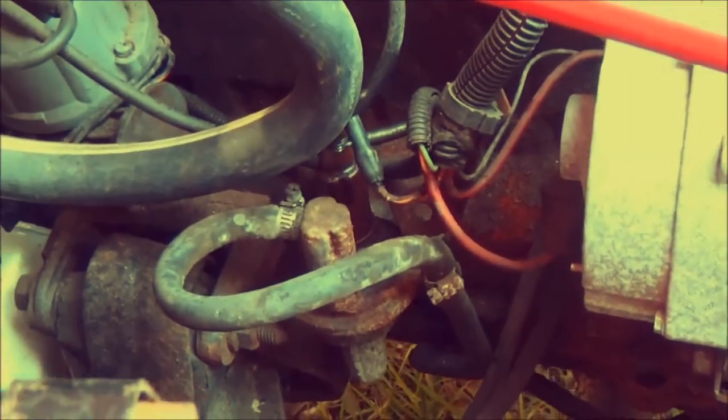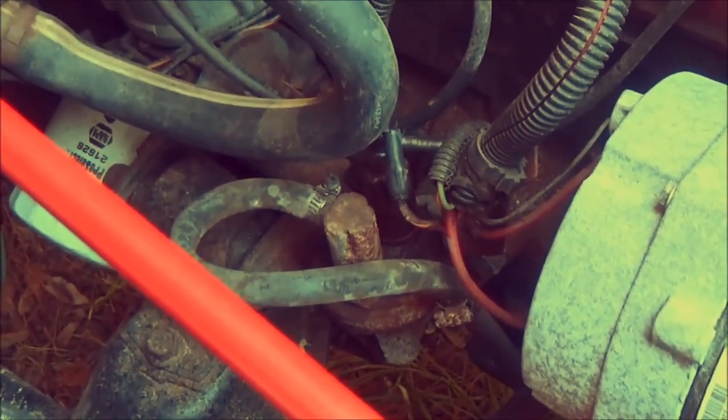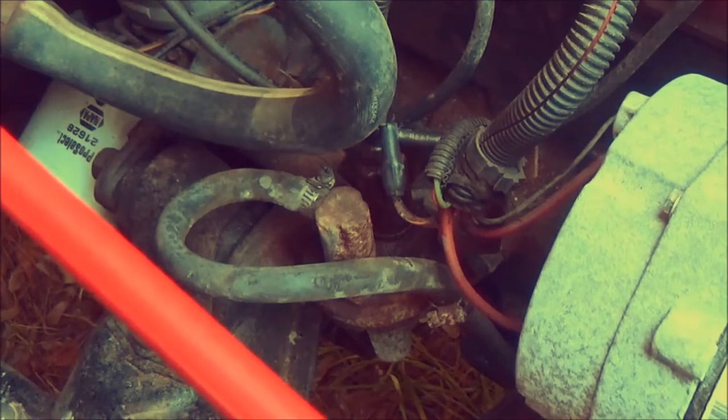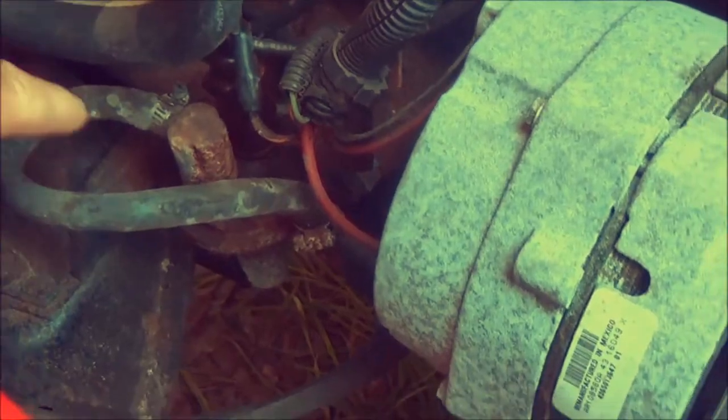This is a lot easier than the last one I did because the fuel pump on my other Jeep is actually in the gas tank, which is part of the sending unit — a pain because you've got to drop the gas tank and pull it out. So this is old school, this is an easy one. It bolts right to the side of the engine.